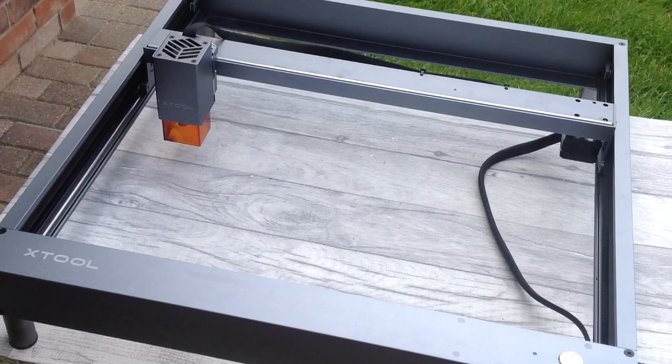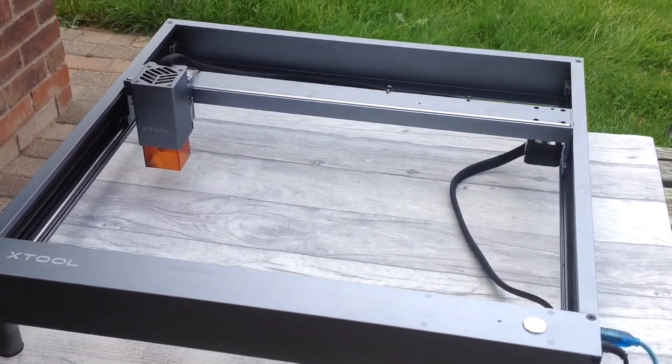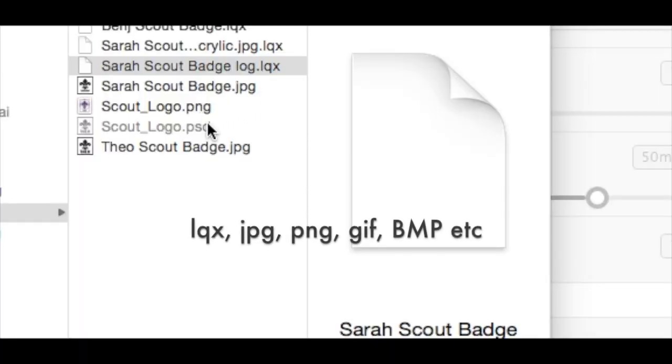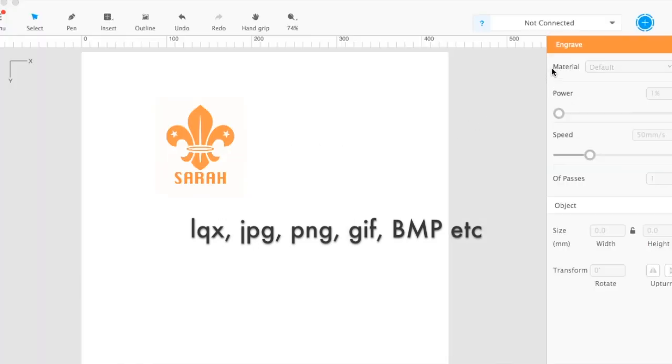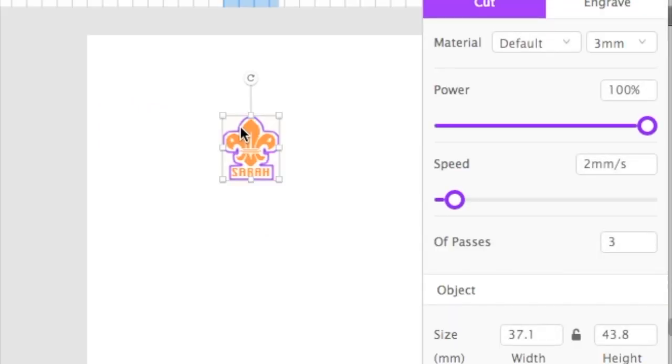I'm fortunate enough to have a laser engraver. You don't absolutely need this for this project, but it does make a world of difference and produces fantastic results. My software needs one of the above files but I'm just going to import a jpeg into my laser box software. Here I'm creating a pin badge for our scouting — the orange will engrave and the purple is a cut line, and I've just created an outline.